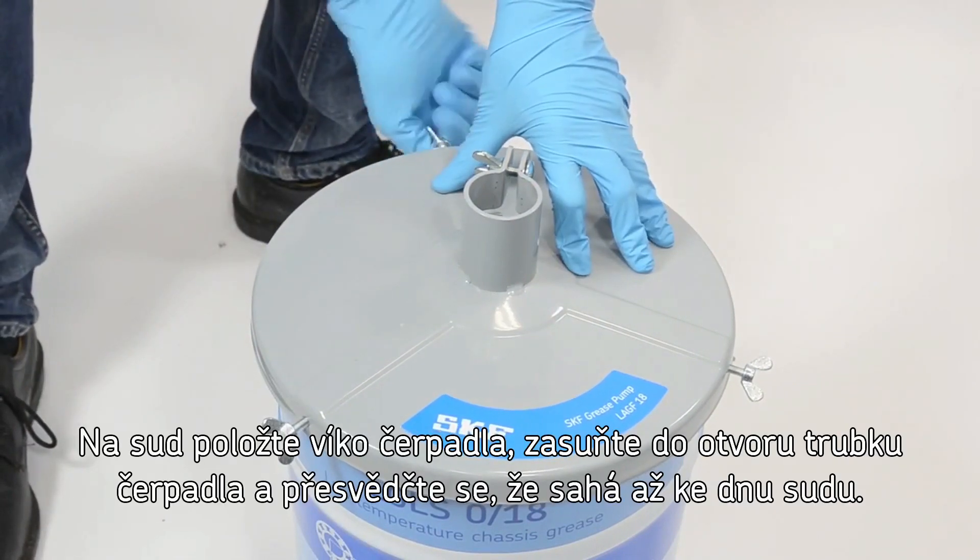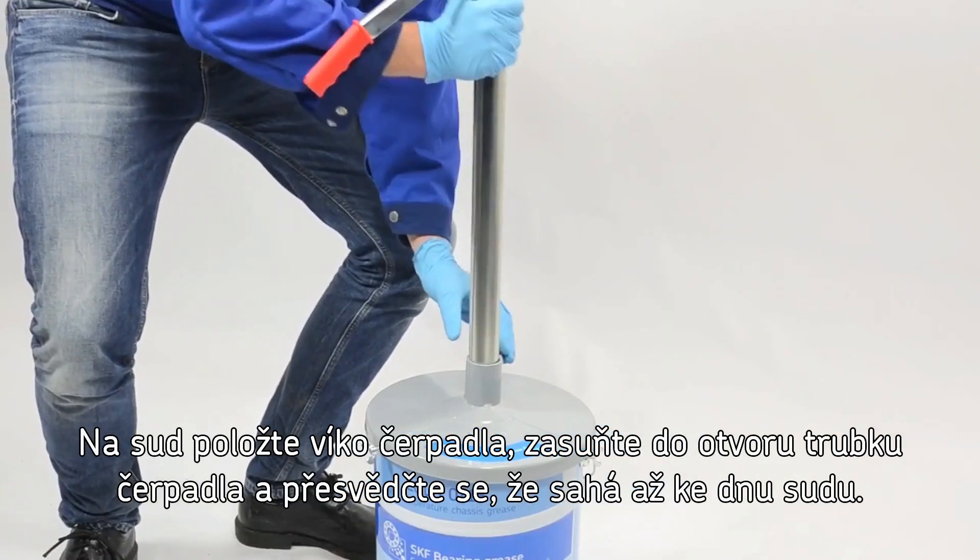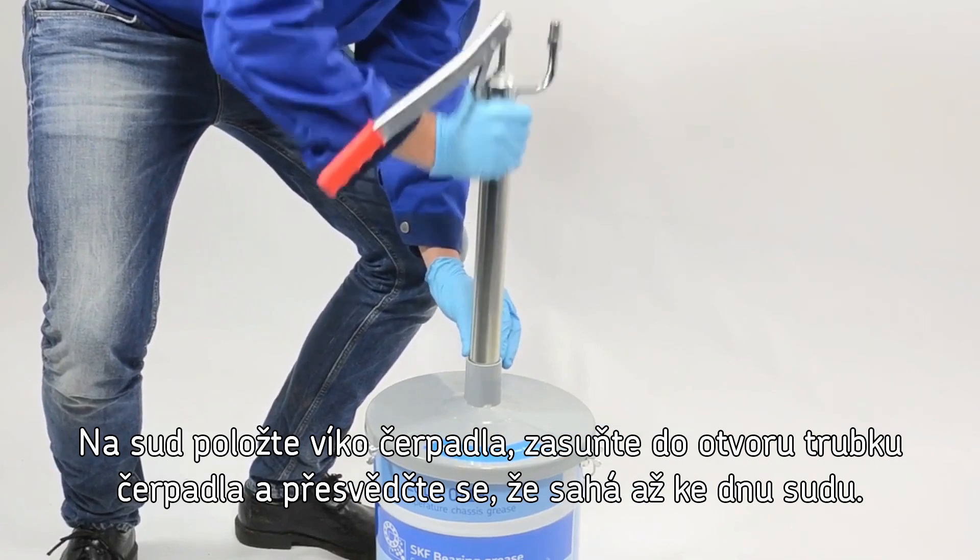Fit the cover plate, insert the piston rod and make sure it goes to the bottom of the drum.